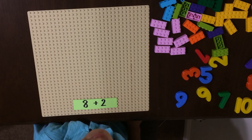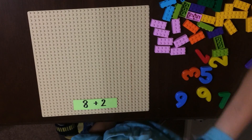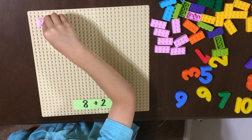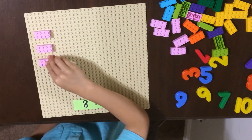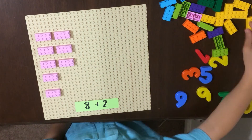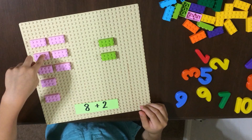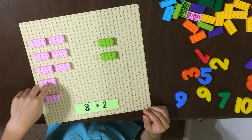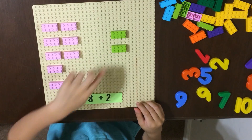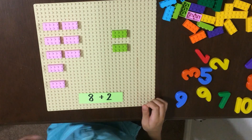Next is 8 plus 2. One, two, three, four, five, six, seven, eight. Nine, ten. Eight plus two is ten.